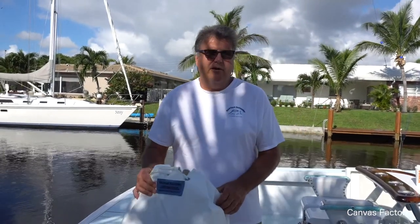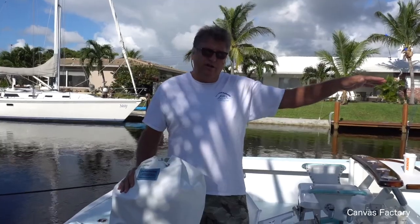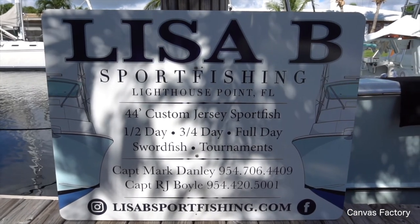Hello boaters! I'm Brian from Boat Canvas Factory. I'm going to show you a sun shade on a 44 Jersey Devil. This is RJ Boyle's little sport fish that he charters out for all kinds of different fishing, and we're going to put some shade on it for him.